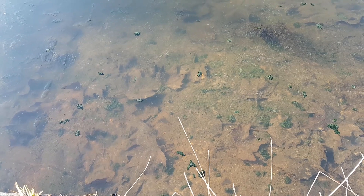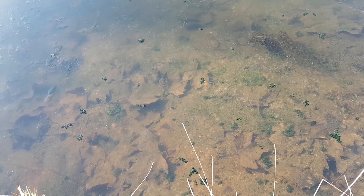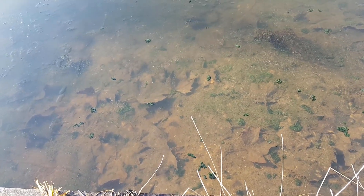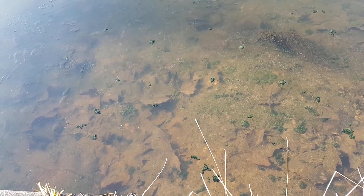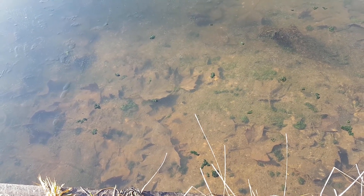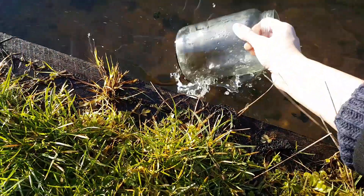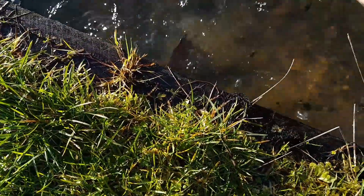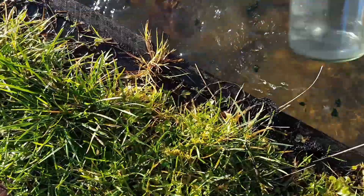This is the exact same spot from the exact same pond where I made the last ecosphere. As mentioned in the previous video, I'm going to try to make the same ecosphere as last time, the only difference being that I will add plants and algae from my aquarium to this one. I'm just going to have to break through the ice here so I can get some dirt and water.